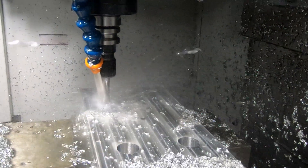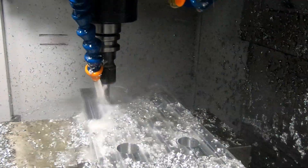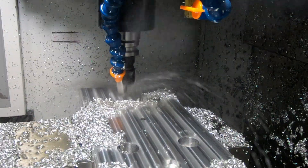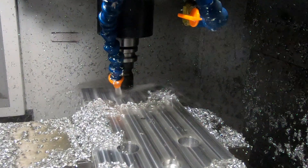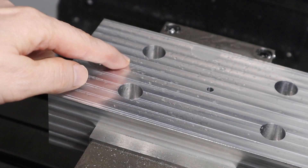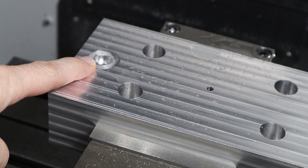Then I did the boring and used the default feed rate — I forgot to change it — so this is boring at 90 inches per minute. You can see it's really moving material. This is using a 3/16-inch end mill to open up the hole for the screw clearance. But I made a mistake, and I was a little slow pressing the stop button. That hurt my pride a little bit, but not much else.